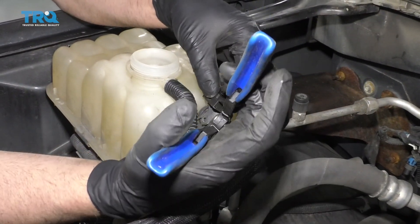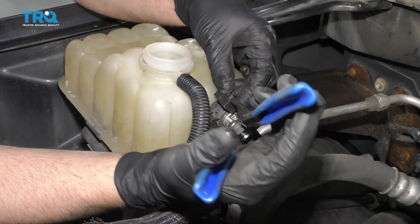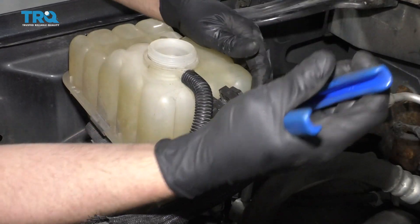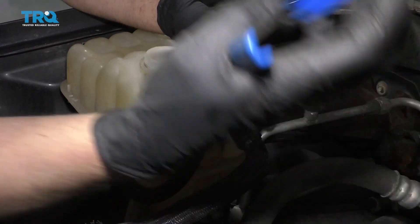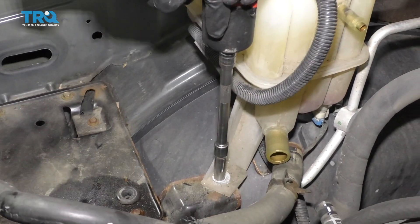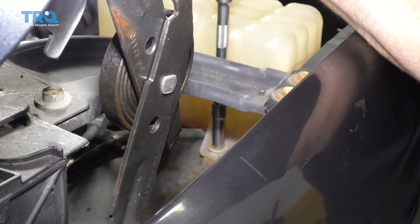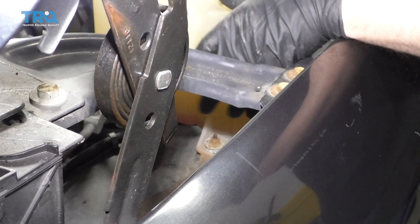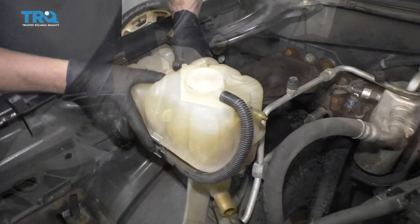Do the same with the top hose — just move the clamp and twist the hose off. Then remove this bolt using a 10-millimeter socket. This one's pretty rusty, so I'm going to spray some rust penetrant on there and just slide this up.